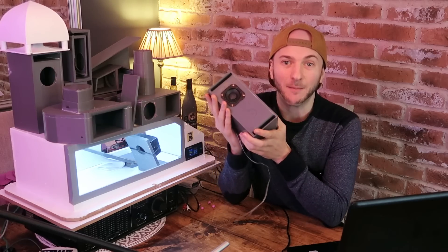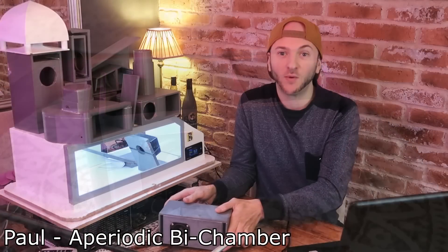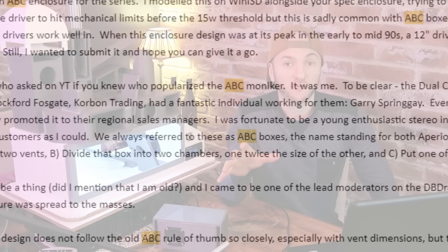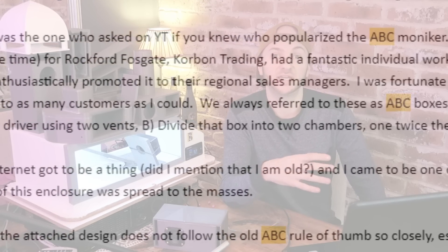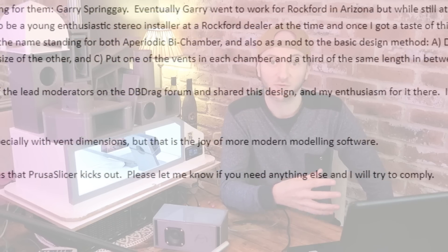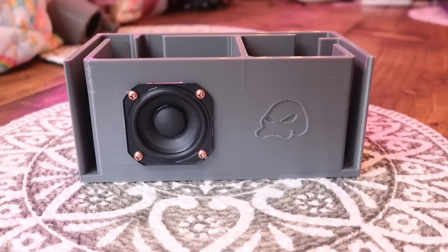As you will know by today's title, the box which we're testing today is an ABC box. This was submitted by a lovely gent called Paul. In the early 1990s, Paul was working as an enthusiastic young stereo installer and came across the ABC box style from a Rockford Fosgate distributor over in Canada. Paul started recommending it to all his customers, later became one of the lead moderators for the DB Drag forums, and shared his enthusiasm for this enclosure — which is how mass audio enthusiasts became aware of the ABC box predominantly.